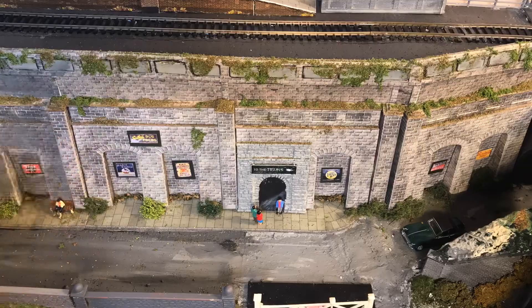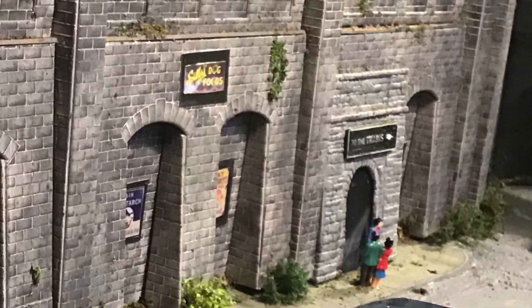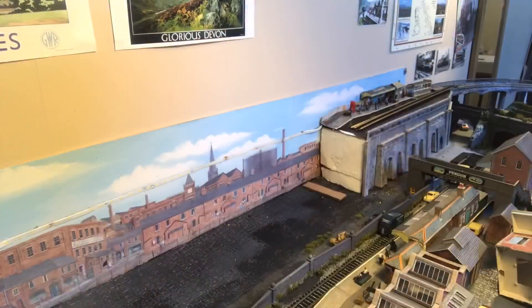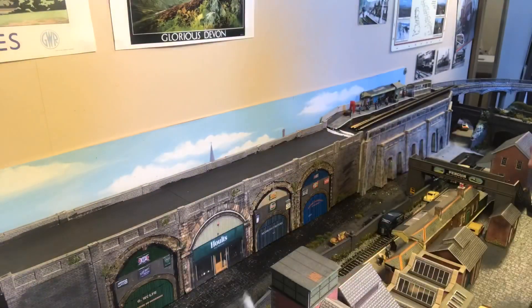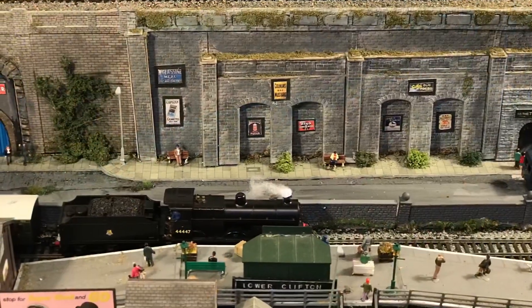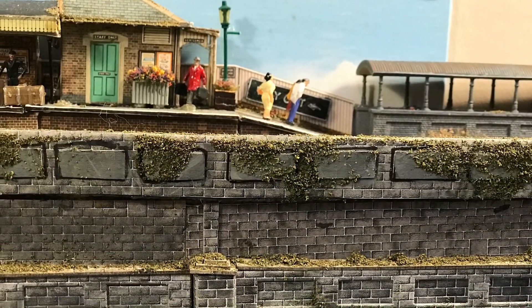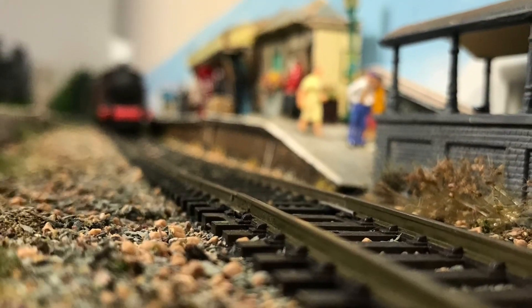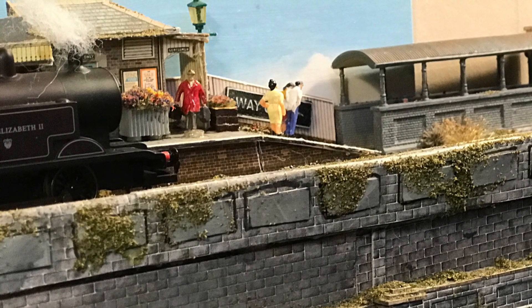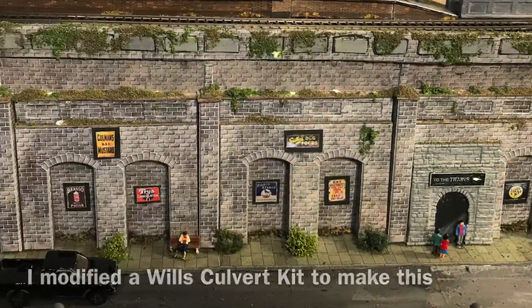In this short speeded-up part of the video I'm showing you how I weathered the walls by adding grey watered-down paint, and I also added quite a lot of greenery and advertising hoardings. In this section I'm showing you how I put it all together — it was a practice run initially but it gave me a better idea of what I wanted to do. This is where it's finished: train running into the station, walls in position, everything looks finished. The station on the top has trains that can run into it, and there is a subway and a tunnel that leads up to that subway coming from the arched buttresses below.